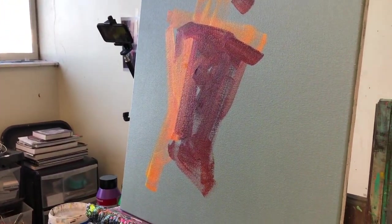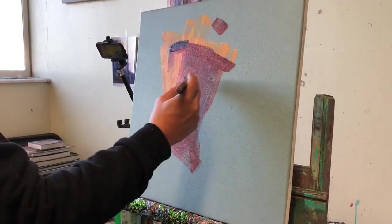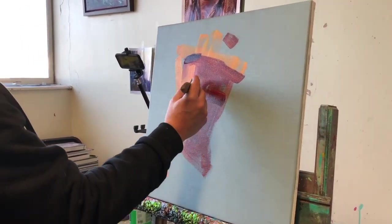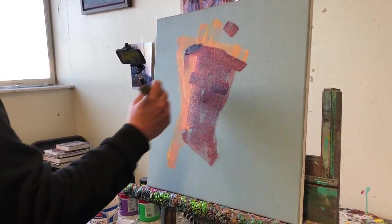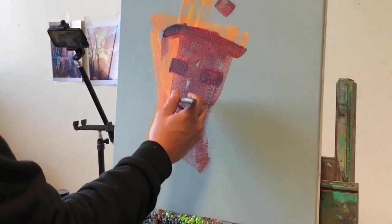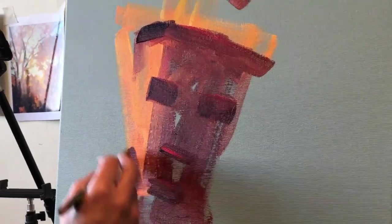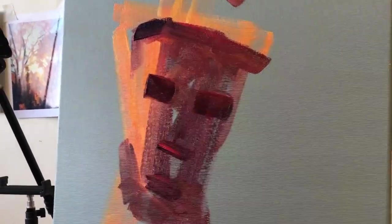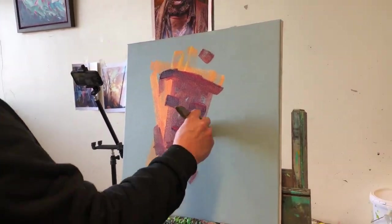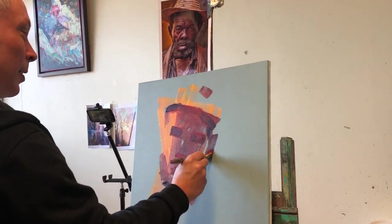I've got the general flesh tone, just going to darken it up so we can find where some of the dark shadows are and also where the eye sockets are. That's done in one singular block — nose, mouth is about there, he's got a bit of a beard. A little bit more dark on this side because we've got strong light on the left.